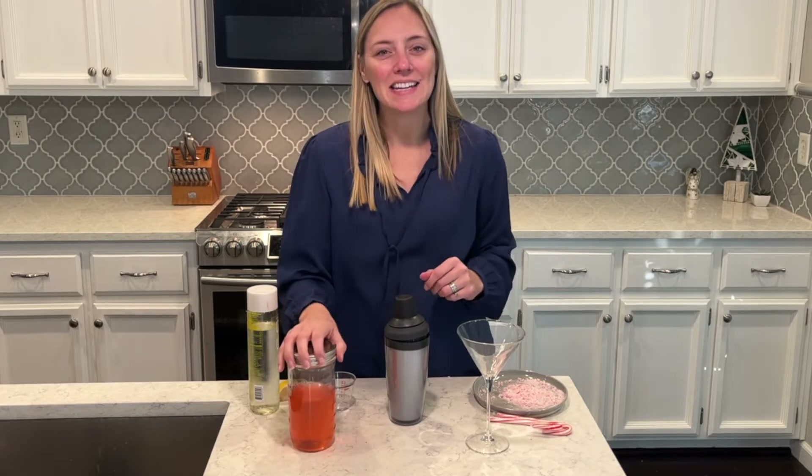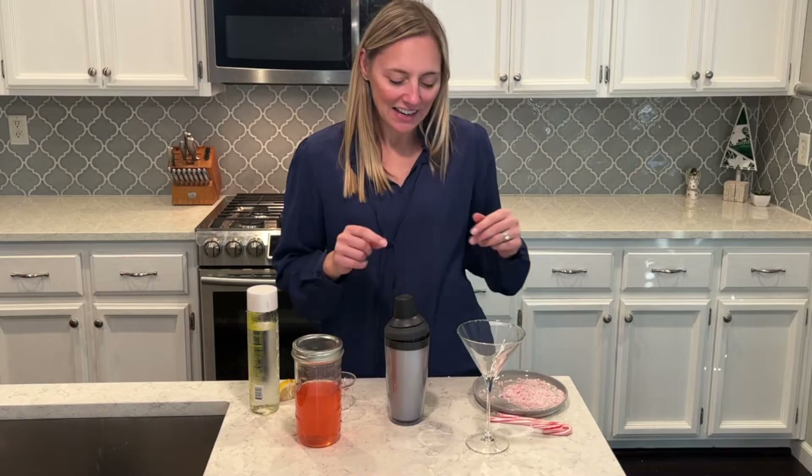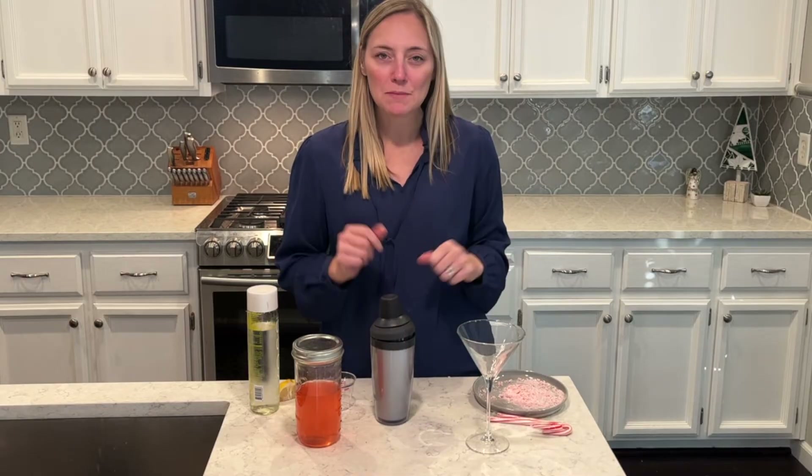So I'm going to make a candy cane martini. It's Friday, so just celebrating the end of the week and the holidays — it's going to be delicious.